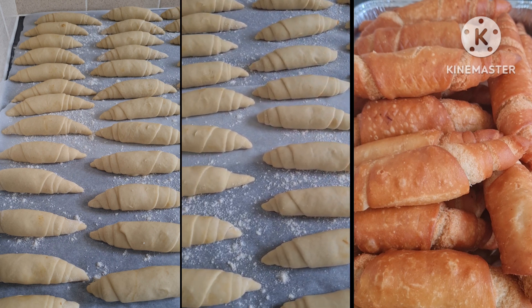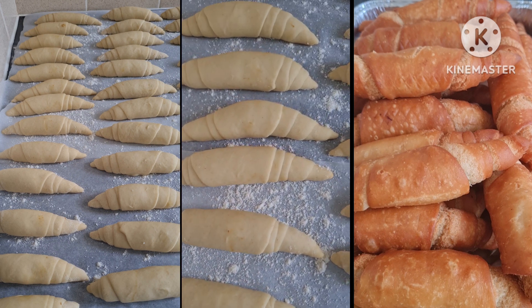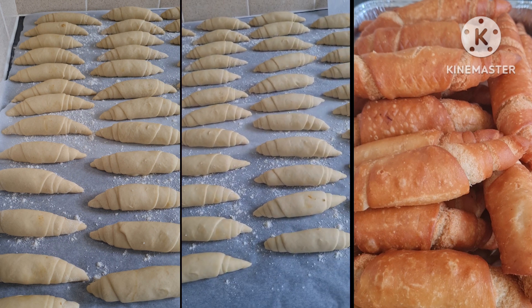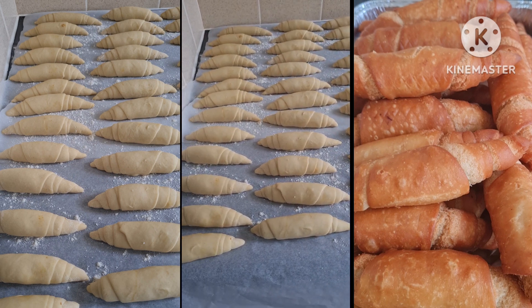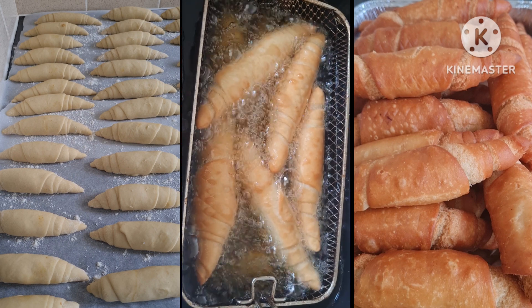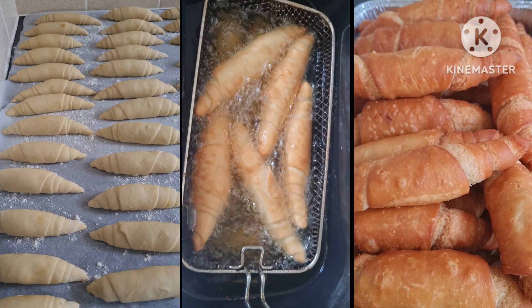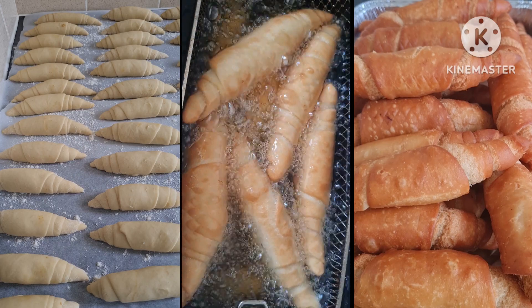So I just want you to watch this video and look at the shape of my fish roll — they look so perfect. I bet you if you have to compare with most of the fish rolls you've come across, you will realize that mine are so perfect. There they are, I'm frying them, you can see them in the oil, they're still perfect.